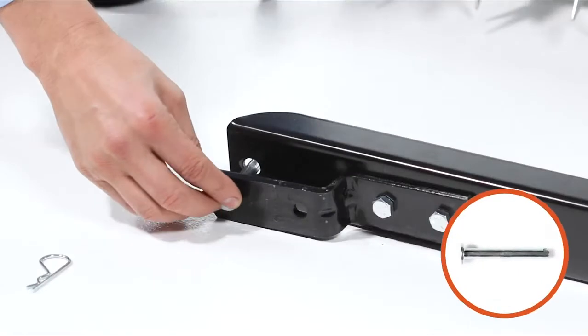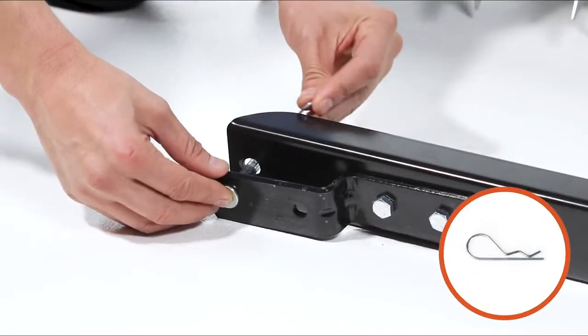Now, insert the hitch pin, Part N, and secure it with a hair cotter pin, Part K.